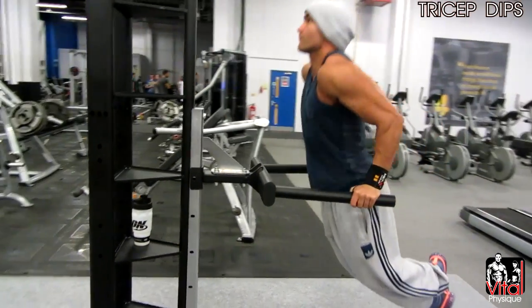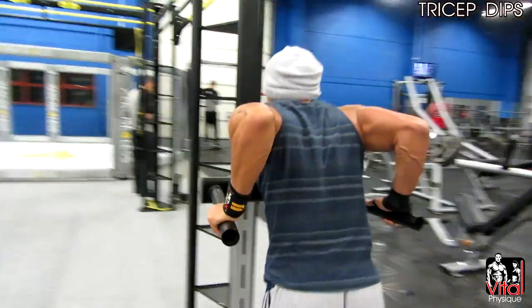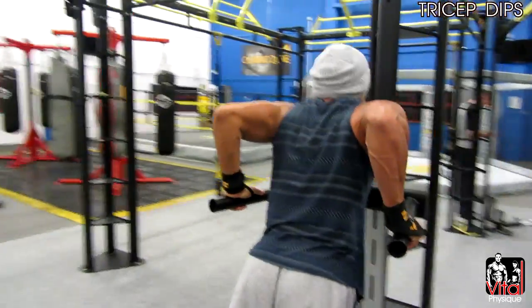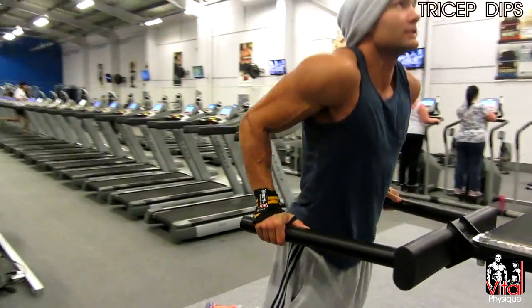The final exercise was tricep dips, 10 to 12 reps and we finished on 3 sets. This pretty much concludes the video guys, so thanks for watching. Thank you to everybody who has subscribed so far — please comment, share, and like, and let me know what else you want to see in future videos.